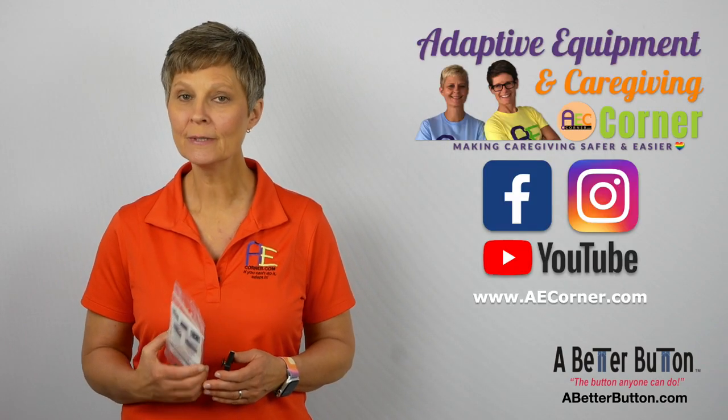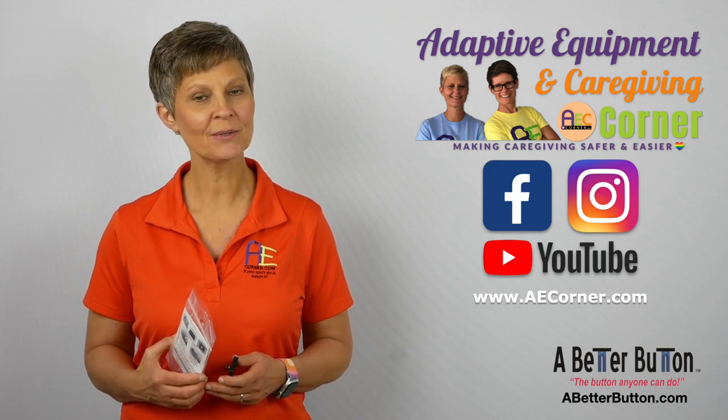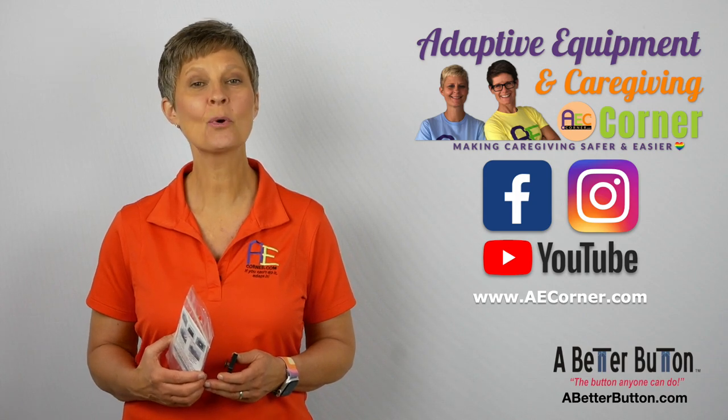If you find this video helpful, be sure to like and share on Facebook and Instagram, subscribe to our YouTube channel, and check us out at aecorner.com.